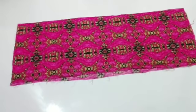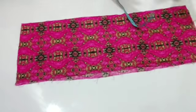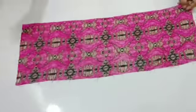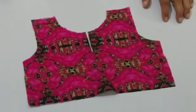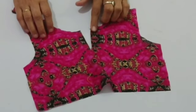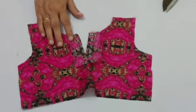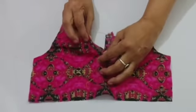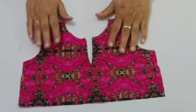I have taken it from 2 layers. I have taken a measurement of 27 inches and 10 inches. I will remove it from one part and double fold it from 2 inches. The V-placket is ready.